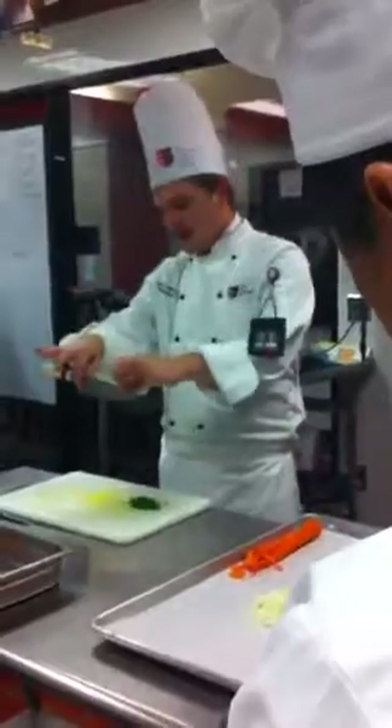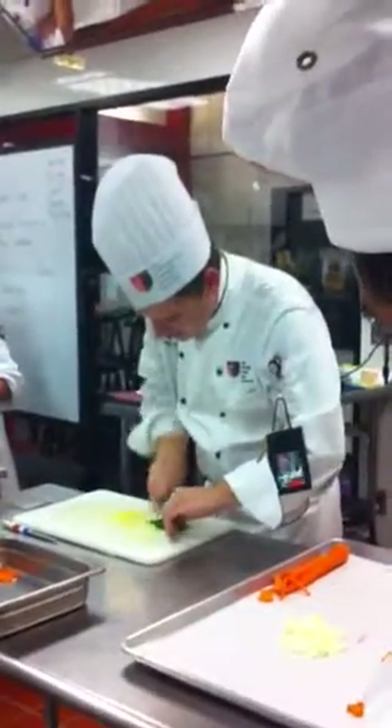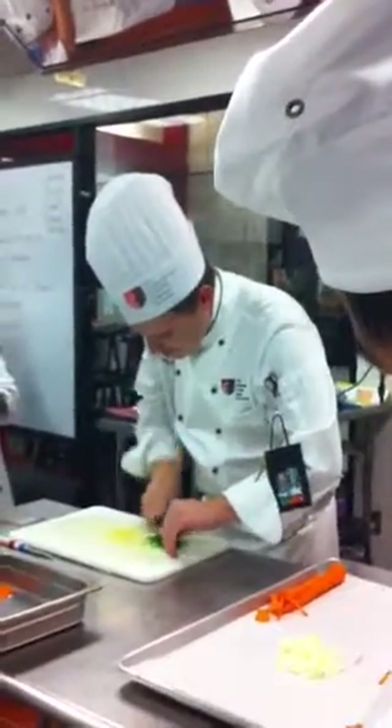You're going to grab the tip of your knife and the back of your knife, then use a rocking motion, keeping the tip of your knife down on your cutting board.